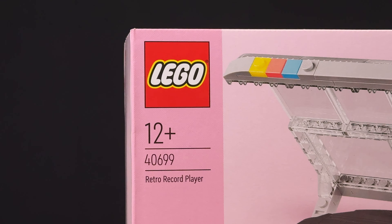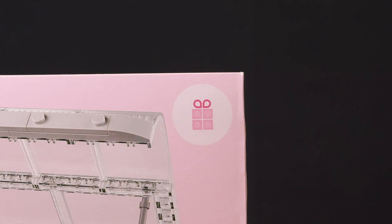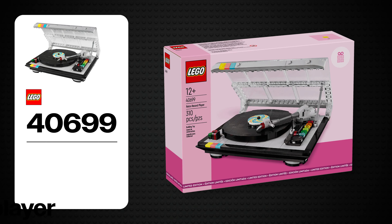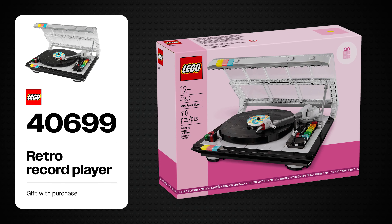Lego Insiders Weekend and Black Friday is always a good time to buy the sets you've had on your wishlist for a while. It also allows you to pick up what is arguably this year's best gift with purchase. I'm Joe and this is my review of the Lego gift set number 40699, Retro Record Player.